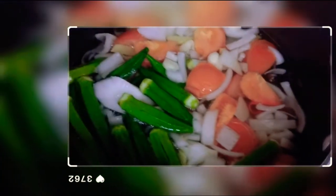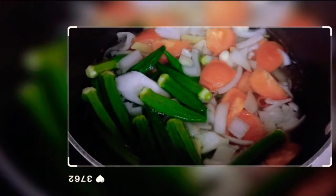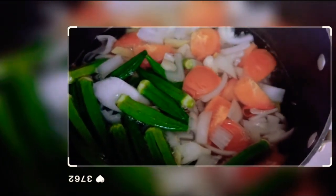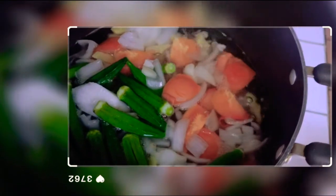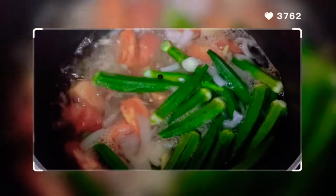Let's see. I'll add everything together. Guys, I'm going to add the vegetables now — before I put in the salmon because it cooks easily. I'll add the okra, labanos, and gabi first, then the salmon next.